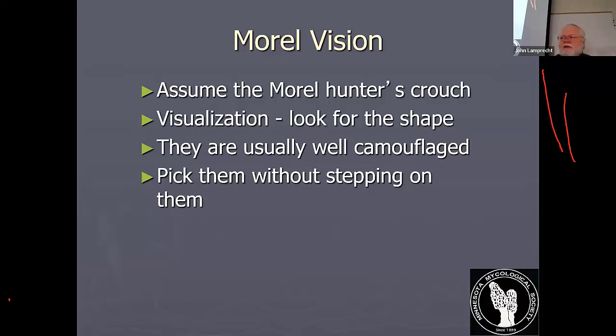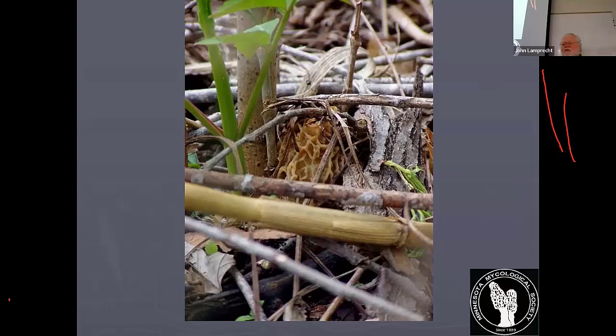Morels are surprisingly camouflaged. They have partners in camouflage — corn cobs and black walnuts will fool you out of the corner of your eye into thinking they're a morel. And as you can see, they can really hide. Sometimes you're just looking for a bare little bit sticking through the grass — you see that honeycomb pattern or that color, or you see the stem, and that's what jumps out at you.